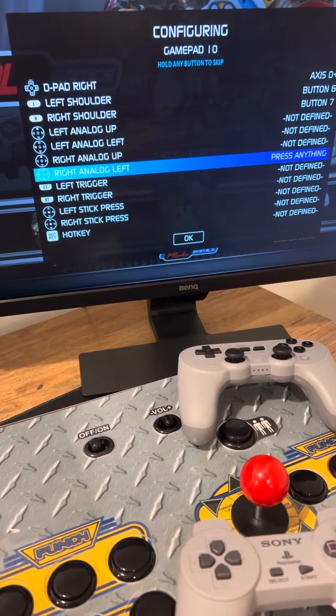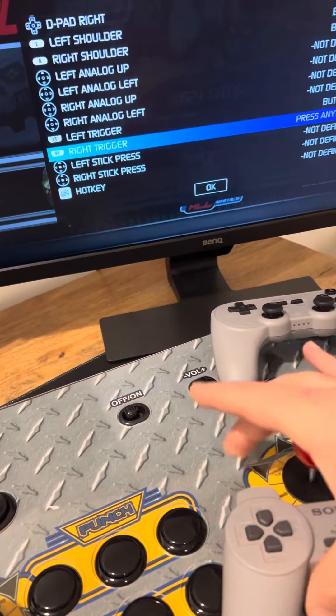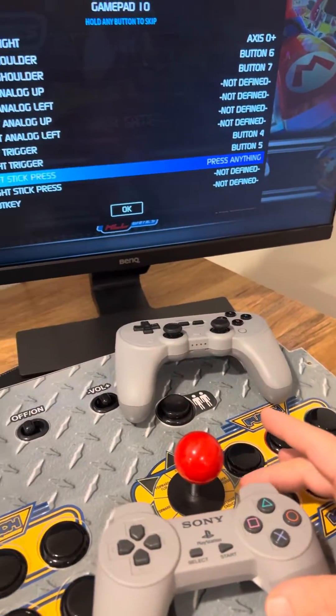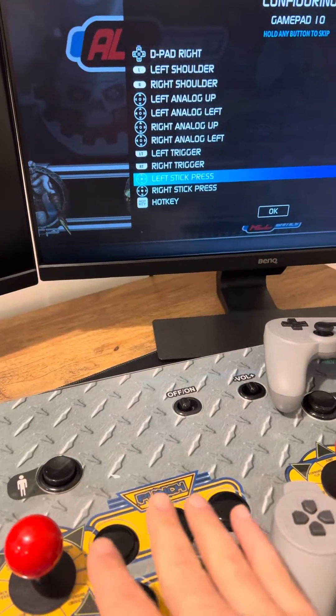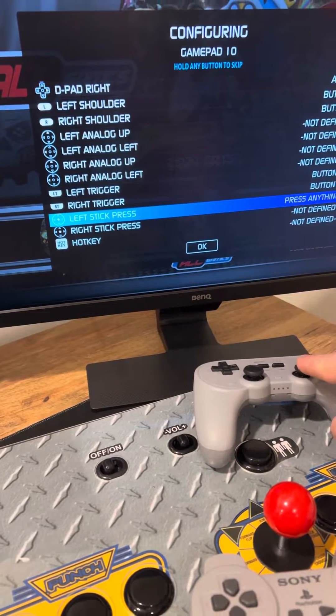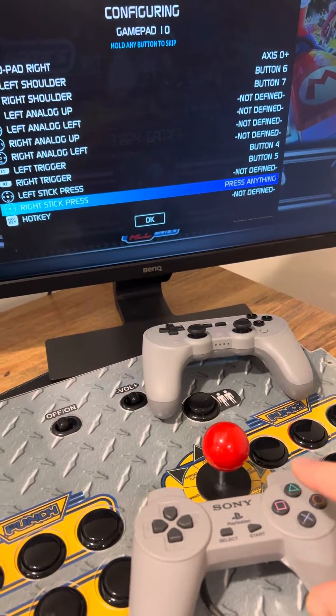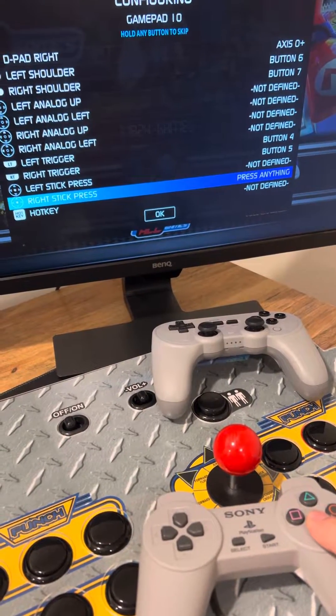And you just follow the prompts. Then it asks for left trigger and right trigger — you won't have those if you only have six buttons. For left stick press and right stick press, in this case we're just going to press and hold down a button until it moves down one.